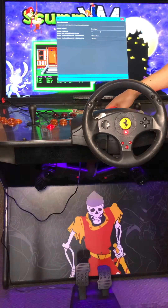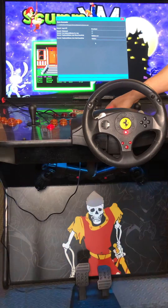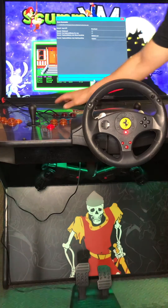I have it set to direct input, nothing checked, and I have medium low for the wheel sensitivity and medium for the pedal sensitivity. Then you're going to go to save settings and it'll take you back.